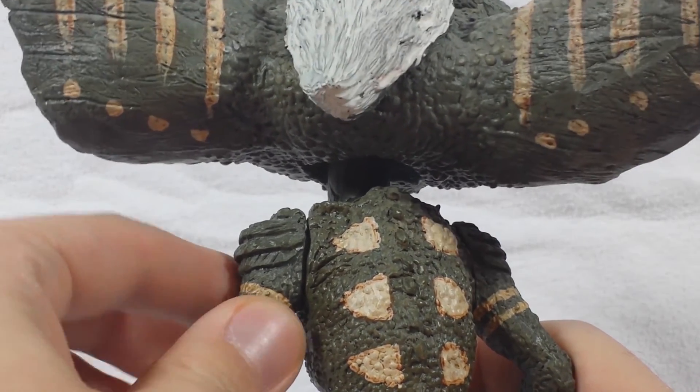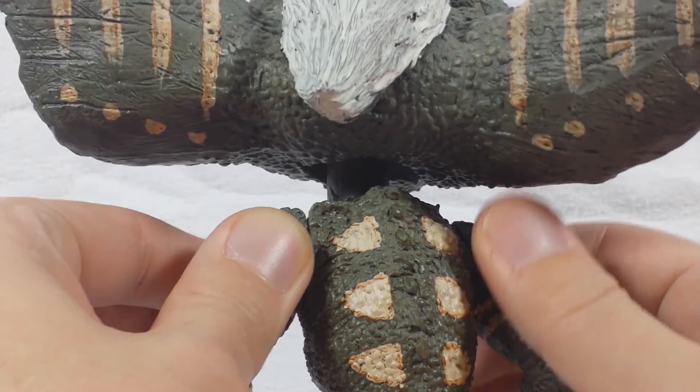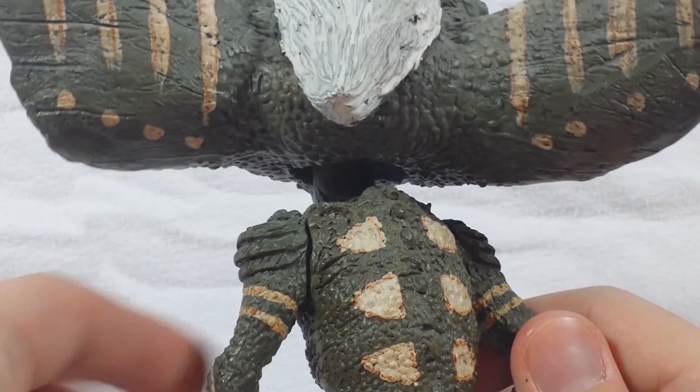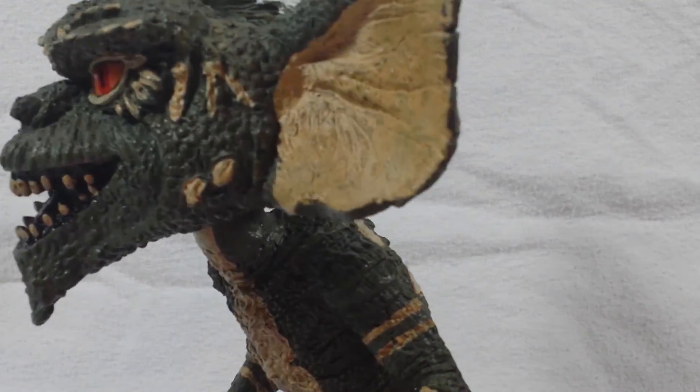Looking at the arms, they might look like they can articulate but they can't. I'm not sure why those joints are there — they don't come off at all. It's pretty solid. It's pretty much an all-solid statue bobblehead.